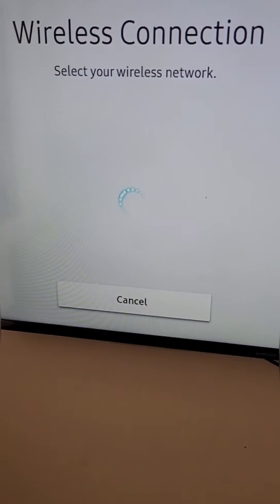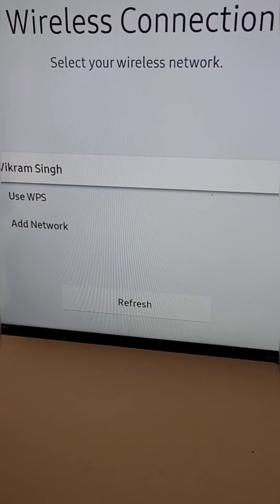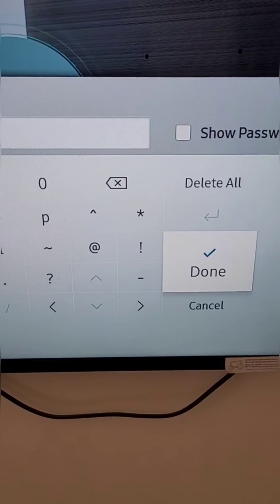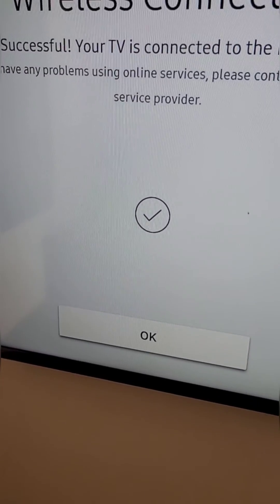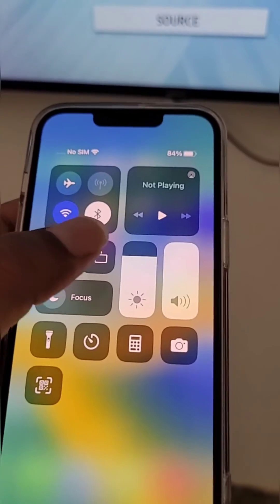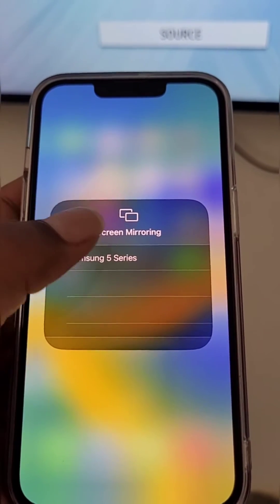Select wireless network and from here select the same Wi-Fi network and enter the password. Now your iPhone and TV are both connected to the same Wi-Fi network.